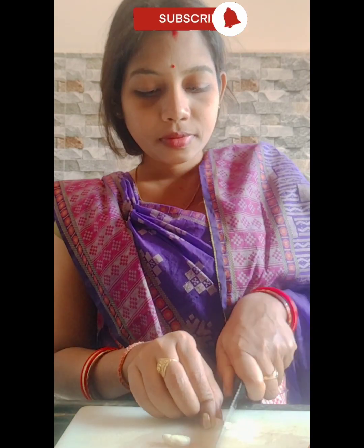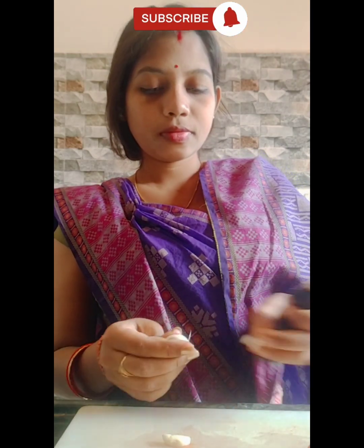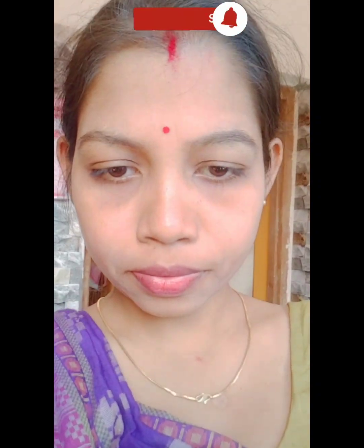I am going to cut the tomatoes. I will cut the tomatoes, then take a cup of tea. You can have a cup of tea. I'm going to take a cup of tea.